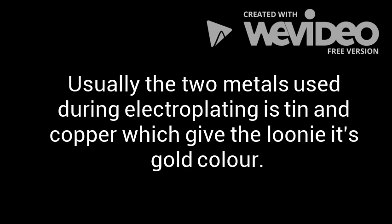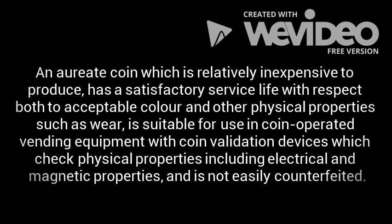Orientation is usually done with the two metals, tin and copper, during electroplating, which gives the loonie its unique gold colour. An auric coin, which is relatively inexpensive to produce, has a satisfactory service life. With respect to both its acceptable colour and other physical properties such as wear, it's suitable for use in coin-operated vending machines with coin validation devices which check physical properties including electrical and magnetic properties.